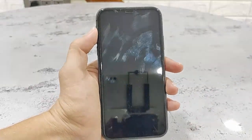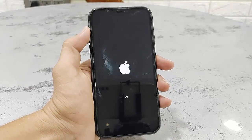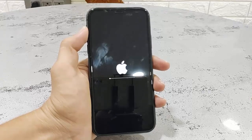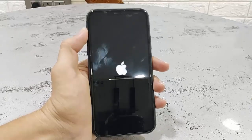So your phone will reboot and start to apply the update. While updating, don't press any button on your phone and don't turn off your phone. Just sit back and relax until you get your phone's home screen.